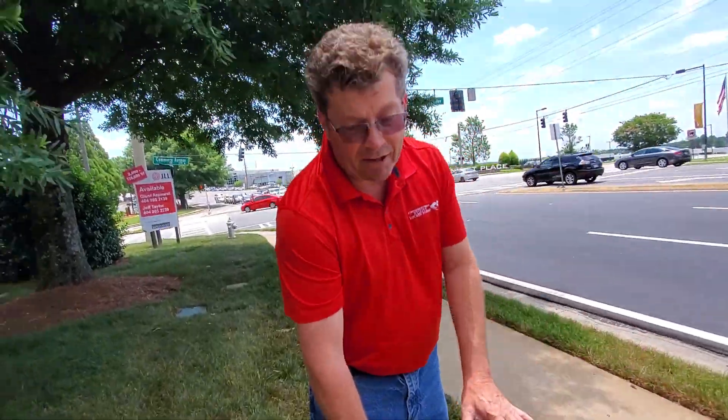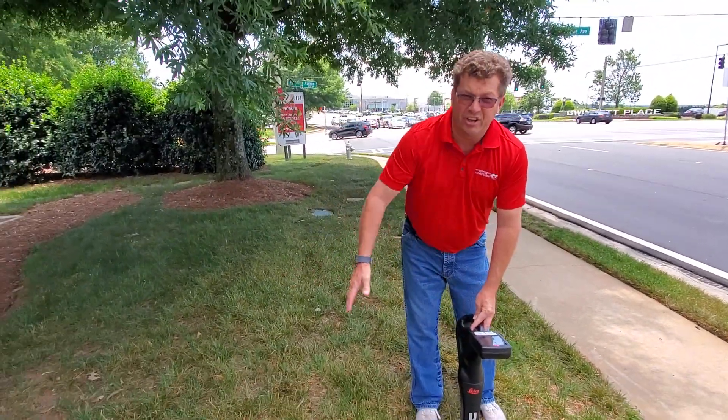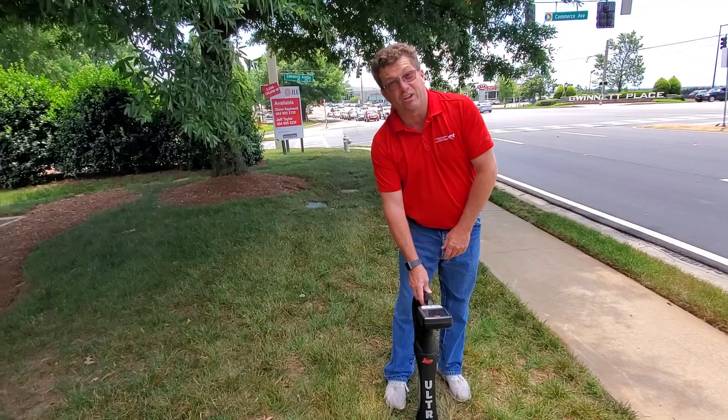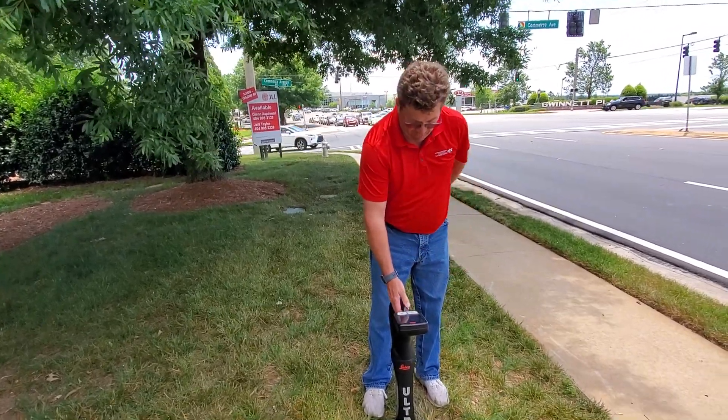If this is accurate, then half the distance would be our depth, which in this case is a little under 6 feet — so that's really close, and that's a comfort level to us.